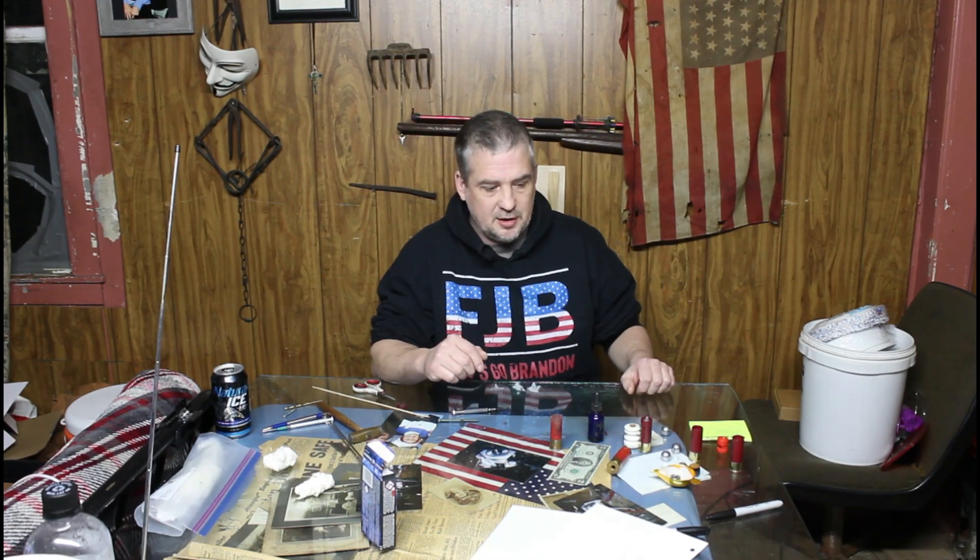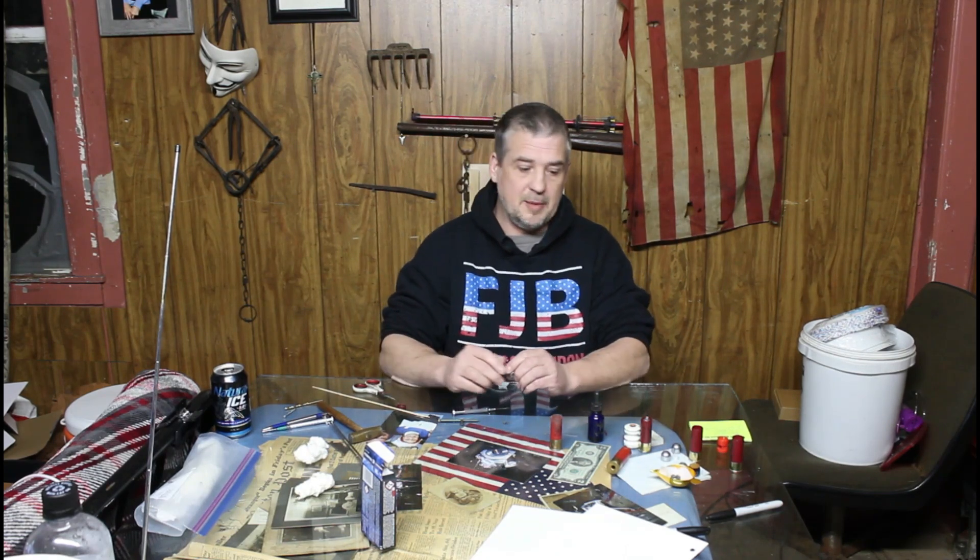Hello internet world — don't try anything you see here at home, this is for educational purposes only. In my last video we tried reloading birdshot using gun cotton, but I used the shotgun primer that came with the shell. I just emptied the powder out, weighed it, and added gun cotton back in at the same weight. This time I wanted to try that again but with slugs.